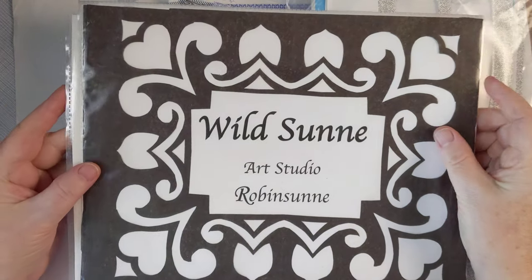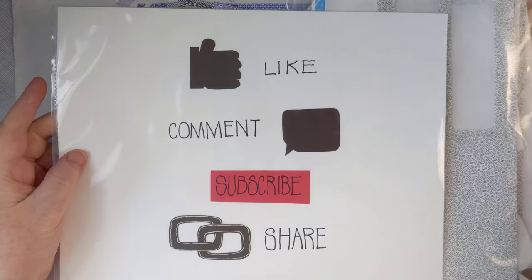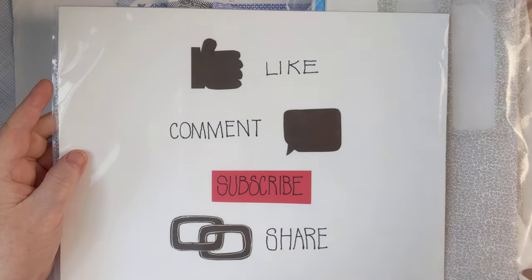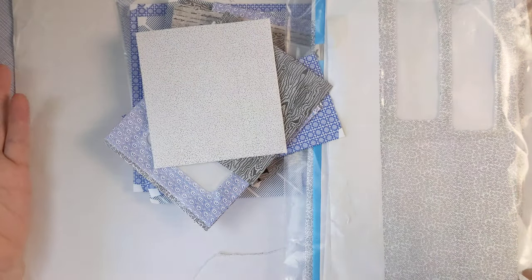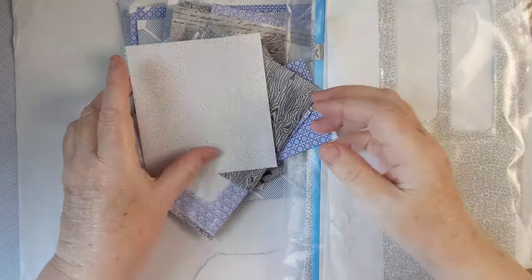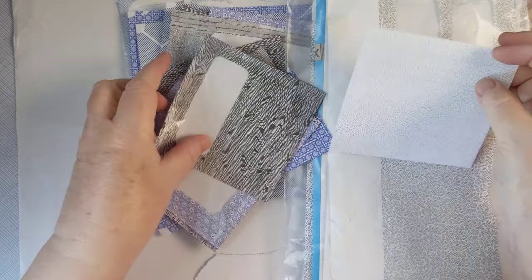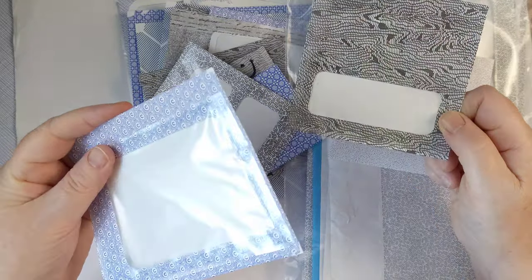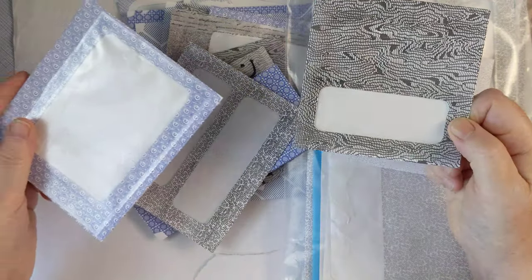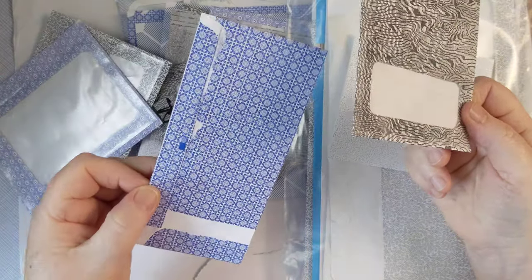Hello and welcome back to Wildsun Art Studio. My name is Robinson. Please like, comment, subscribe, and share. Today I thought it would be fun to play with these reply envelopes or business envelopes — like the ones you get from banks and utility companies.